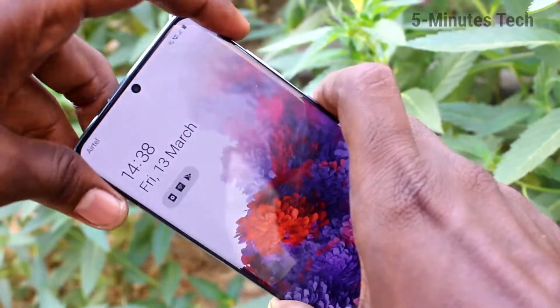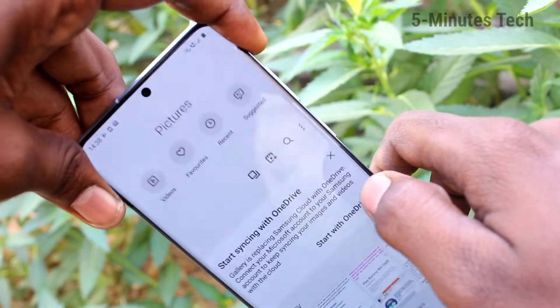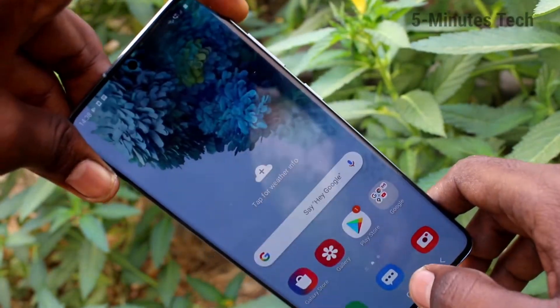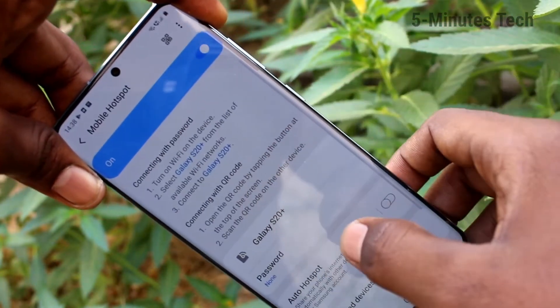Bring the S20 Plus here and go to the notification area. Click here — it shows one device connected.